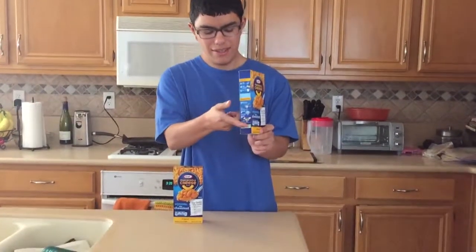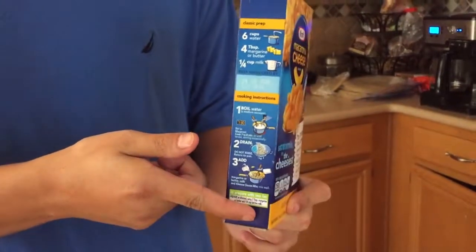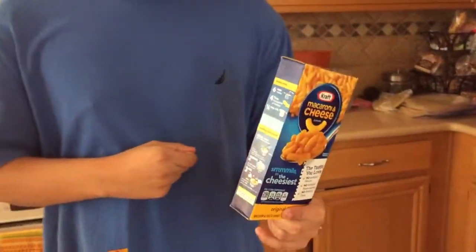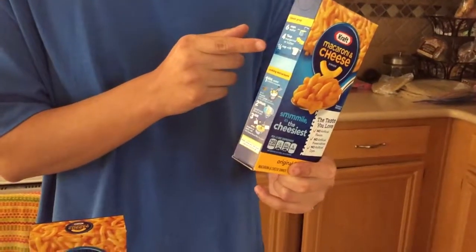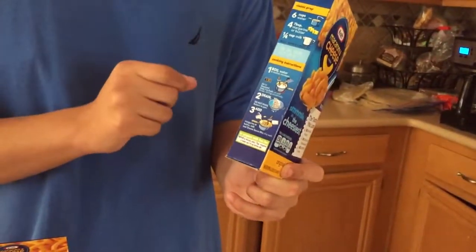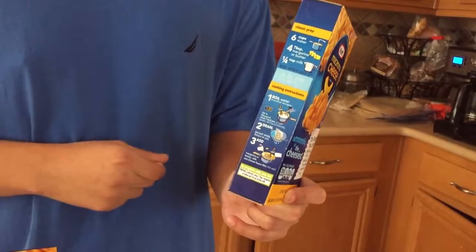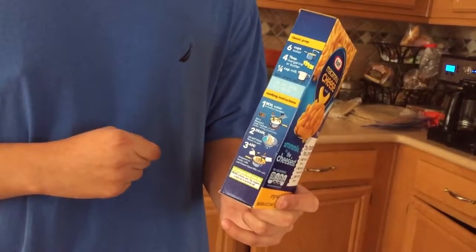As you can see here, these are the ingredients on how to make the macaroni and cheese. You can do six cups of water — for me, I'm just going to be using a pan, which I'll show you in a little bit. Then they have a pack of cheese in here, and the milk, which I'll be pouring into the pan. And then we have to let it boil, but I'm just going to do a quick how-to on making chili macaroni and cheese.